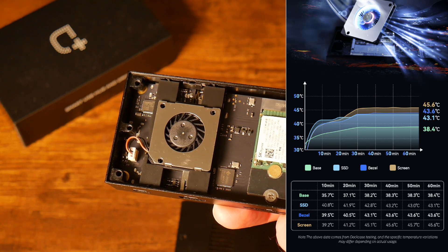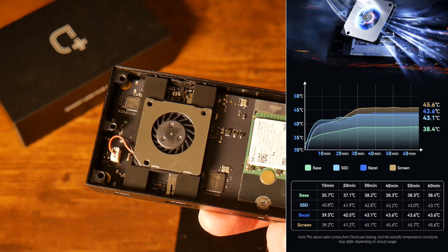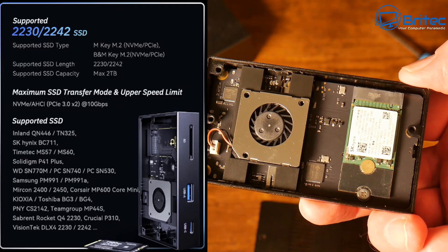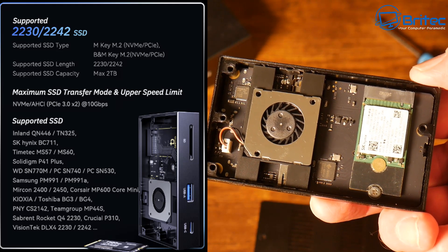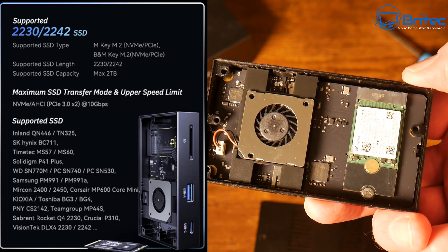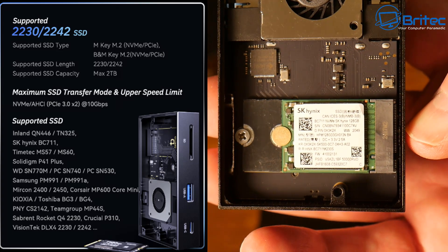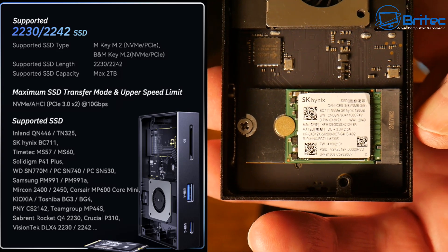These are results from their website so take them with a pinch of salt — I'll do further testing when the full version releases. The fan is controllable, so you can adjust the fan speed as needed. Supported SSDs are the 2230 and 2242 form factors with a maximum of 2 terabytes. There's also a list of supported brands that work with this device.